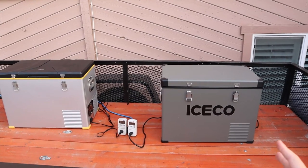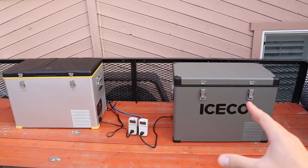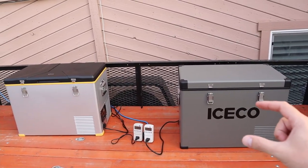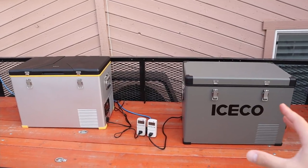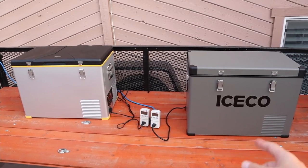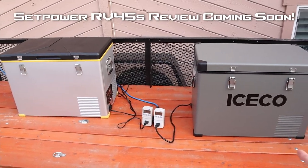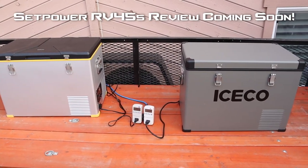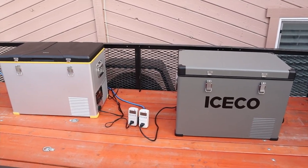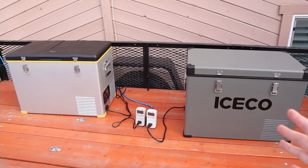That's definitely lower power consumption than I thought. These two fridges are some of the most insulated fridges you can buy on the market — each has about two and a quarter inch thick walls of insulation. So if you're looking for an efficient fridge, you can't go wrong with either of these models. As long as you keep your fridges out of direct sunlight, you should see very similar results. Hopefully you found this information helpful — give me a thumbs up if you liked the video, and we'll see you in the next one.